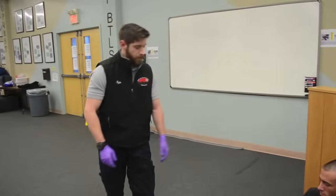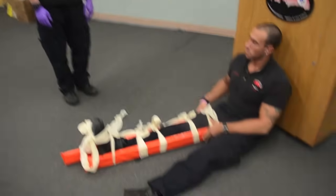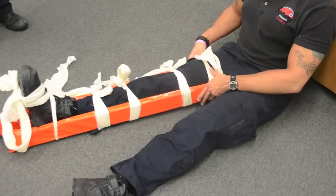Is there anything else you would like to do for this patient? None. I have completed this station. Thank you.